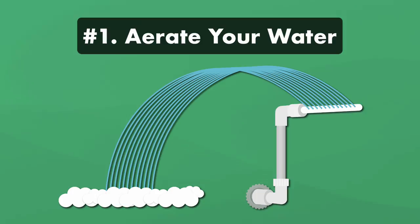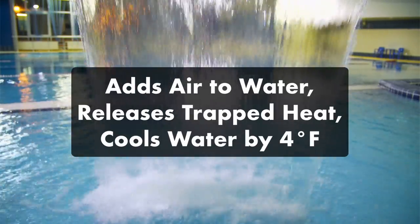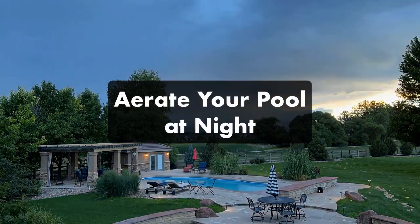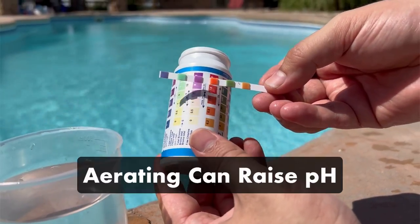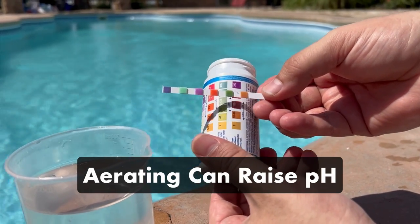Number one: aerate your water. Aeration happens when a water feature, like an aerator or a fountain, pulls air into your water. Exposing the water to air helps release heat and cools it down by up to four degrees Fahrenheit. Dedicated aerators are usually attached to the side of your pool and connected to your return line, but existing water features like a fountain will work as well. For the quickest way to cool your water, run an aerator or fountain at night. Just be sure to watch your pH levels — aerating your water can actually raise your pH. If your pH rises dramatically but all your other levels stay the same, you might be over-aerating.